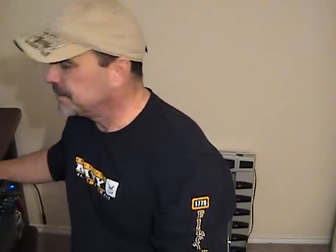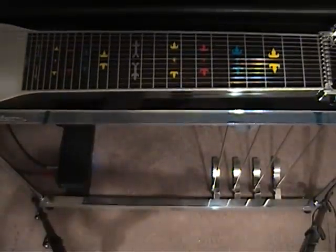Now the solo basically is a duplicate of this with a single note pickup line. And I say that's a solo — it really is just a turnaround — but that's the majority of the steel guitar parts in here.